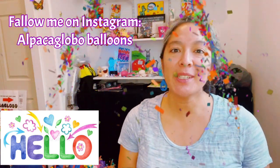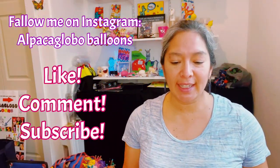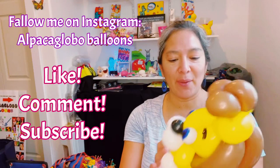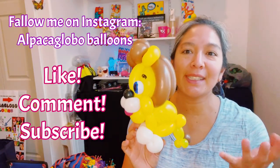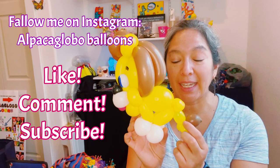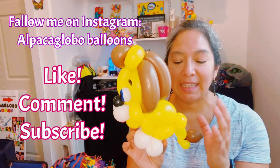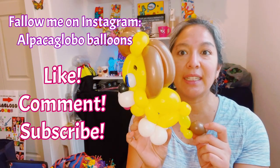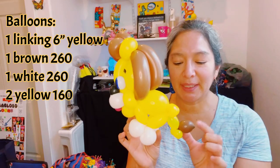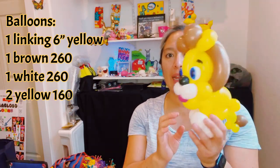Hey everybody, this design is a balloon animal using the quick link. This is a technique we already practiced making the tiger, so now let's make the lion. This is the one I made and the one we're going to make. For this design I use a 160 like Betalatex for the tail, and the tail detail is going to be the same with the brown 260. I think it's a very cute way to make a lion.